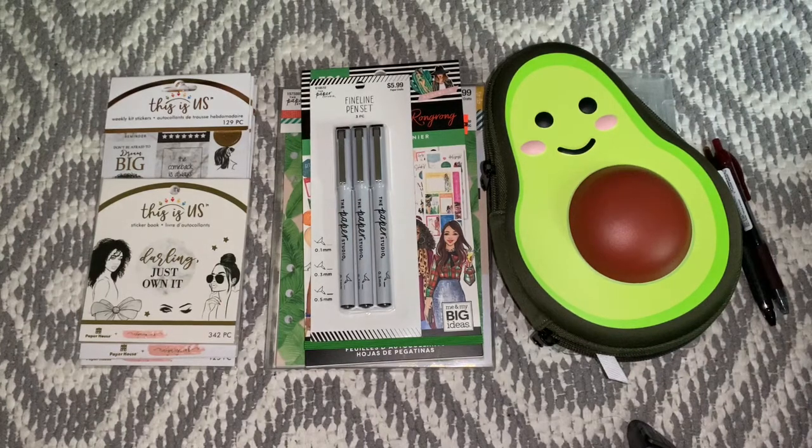Hey guys, welcome back to my channel. So today I have a really small haul for you guys. This is a couple of things I've been collecting over the past few weeks. I just wanted to show them to you guys before I jumped in and used them all up. So this is what I got — it's from a few stores: Hobby Lobby, Michael's Online, Michael's In-Store, and Walmart. So without further ado, let's get started.